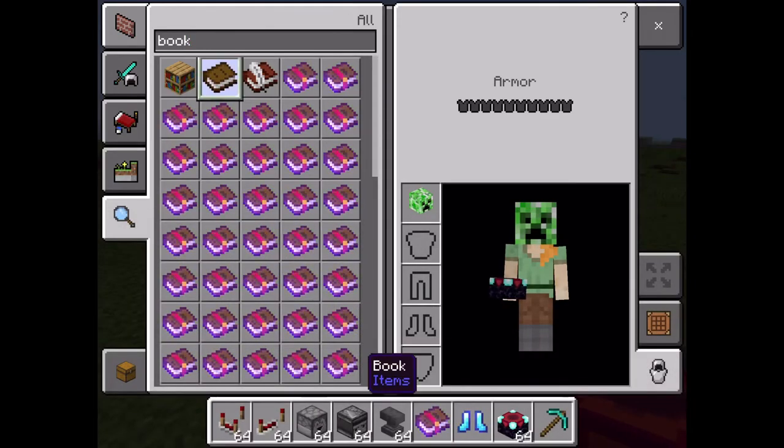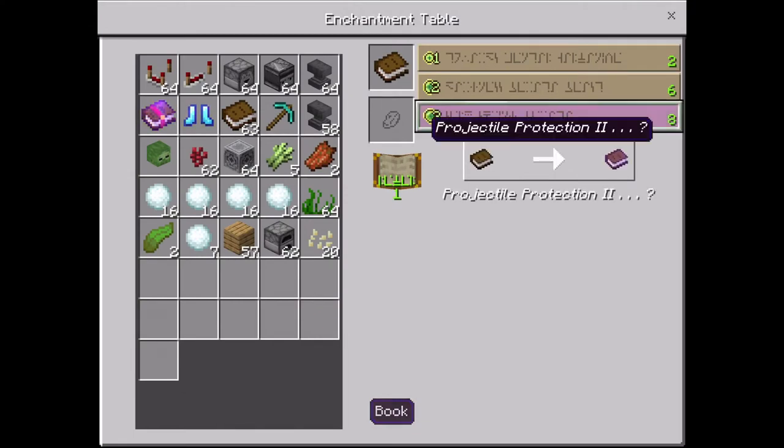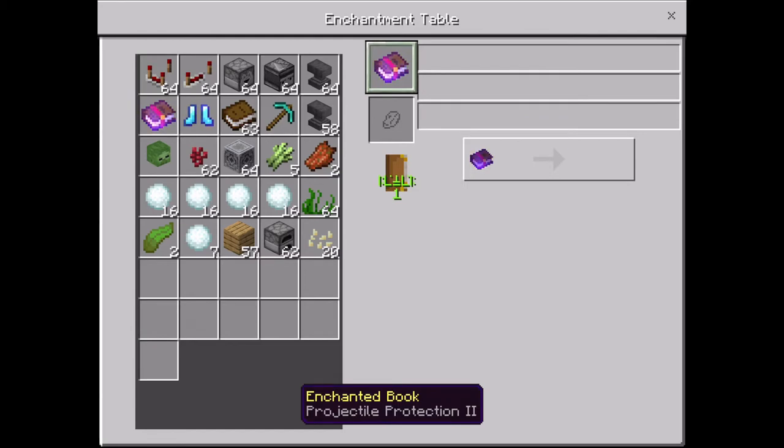Quick video on how to make an enchanted book. So you need a book and an enchanting table — you just put it up there and use your levels and stuff.